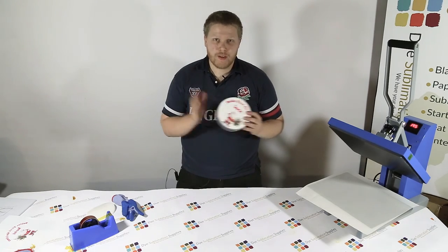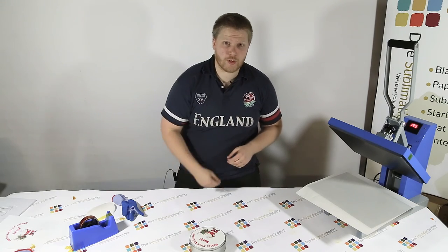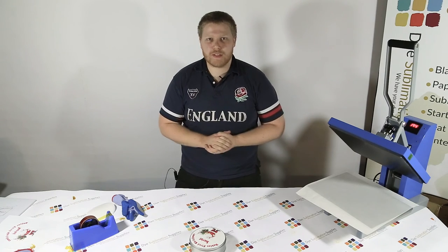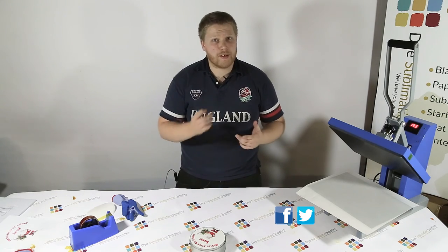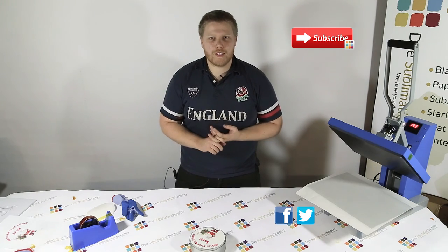There you have it — there's your gift tin. Going forward, Dawn's going to show you what we can put in these. If you have any questions or other things you'd like us to do in a Christmas style, get them in the comments section below. You can contact us on all our social media platforms — we've got Facebook and Twitter, links below. Remember to subscribe for future videos, tutorials and Q&As. Thanks for listening and happy sublimating!